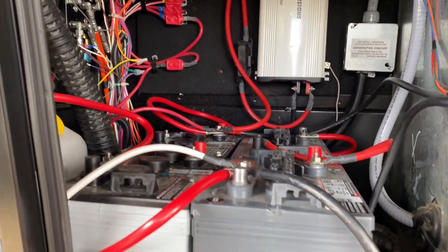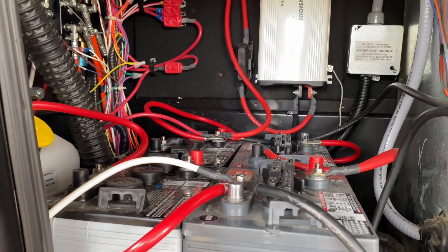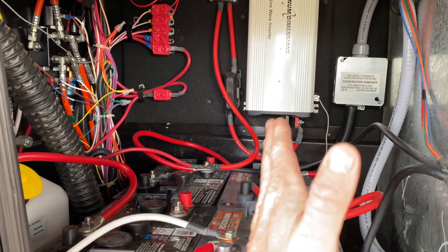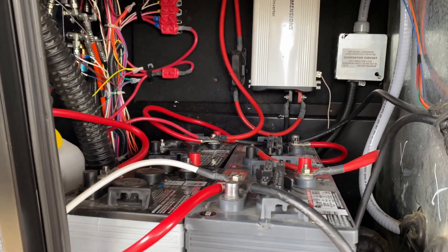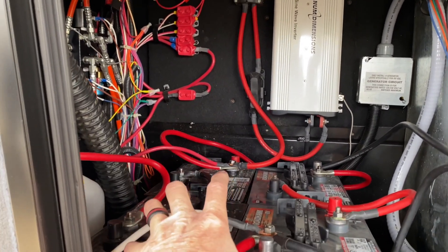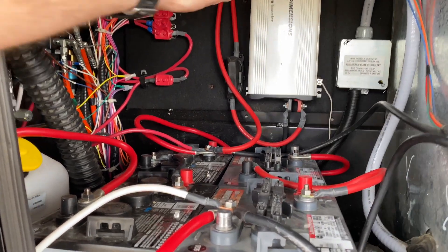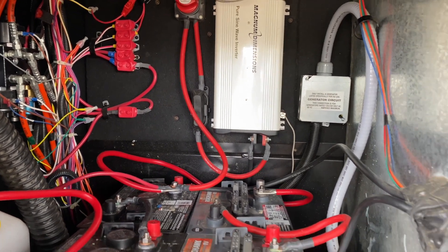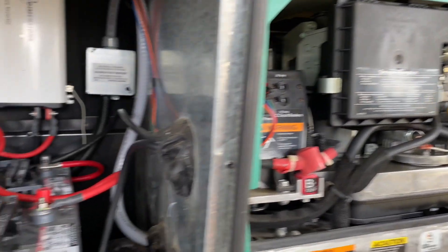Underneath here — when we first bought it, it had a single 12-volt battery, which is pretty much standard for trailers. We pulled that out and put two sets of two 6-volt batteries wired in series, because 6-volt batteries hold a better, deeper charge so they last longer. These two are wired in series, these two are wired in series, and then they're brought together — basically 24 volts of battery. We're ready for solar; we have the inverter right here already in place. We also have the Onan 5,500-watt generator if we need to run off that.